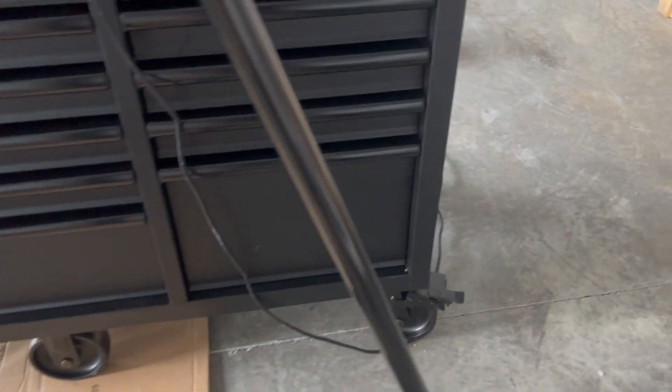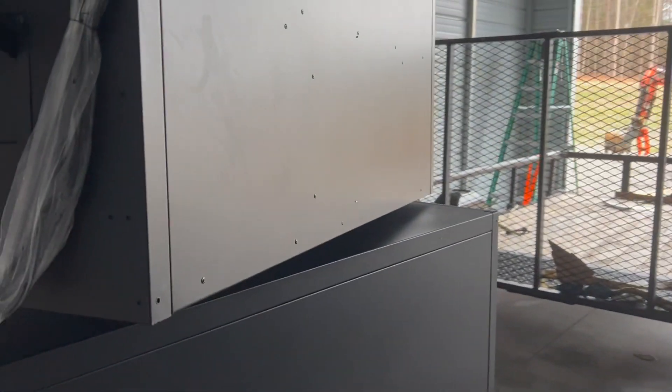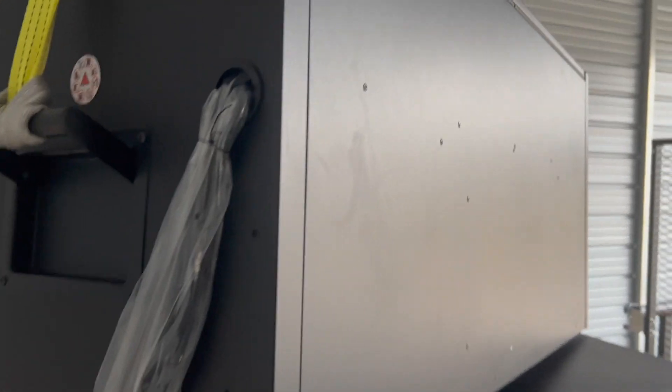Then I did the other side. Right now the top box is suspended in the air — it's 200 and some odd pounds, still heavier than I am — and I'm just lifting it up by the handles.